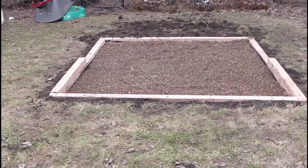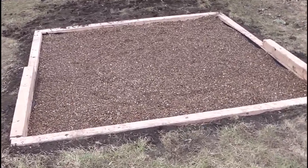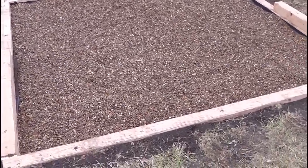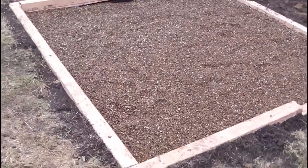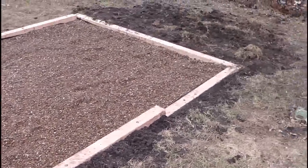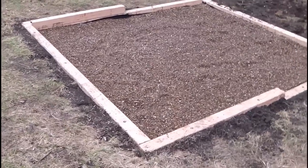Alright everybody, we just got back from getting some pea gravel. Pea gravel it is. I filled it in — it's about half a cubic yard and it's nice and level. We are finished with this portion. Now all we've got to do is wait for the swing set to get built.